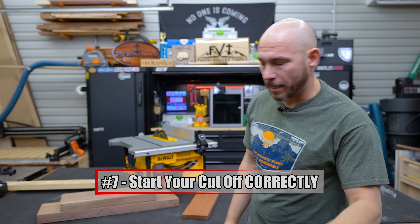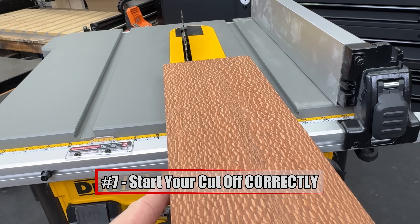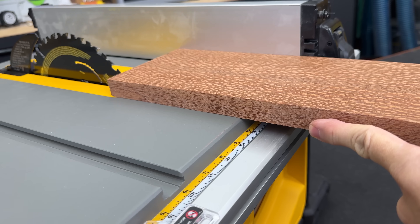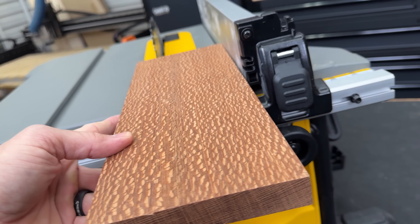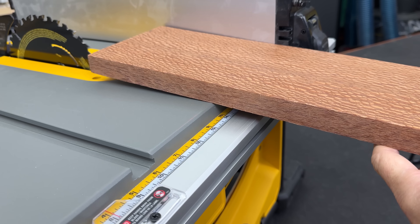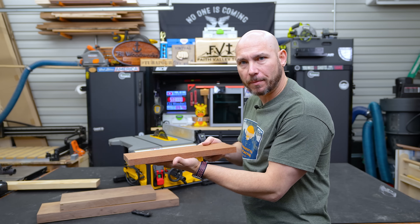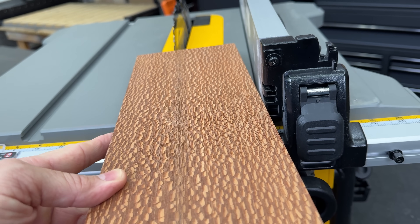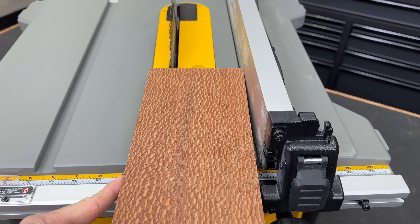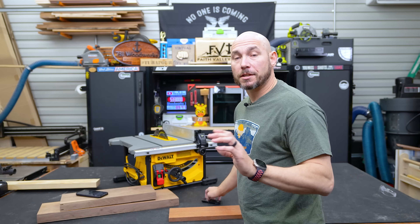Make sure you start your cut correctly. Never make a freehand cut without the fence — just don't do it. Set the fence properly for whatever thickness you want to cut — that's called a rip cut. Make sure the board is lying flat on the table saw when it contacts the blade, and that you're not starting crooked either to the left or to the right of the fence. It needs to be flat against the fence and flat against the table, then make the cut.